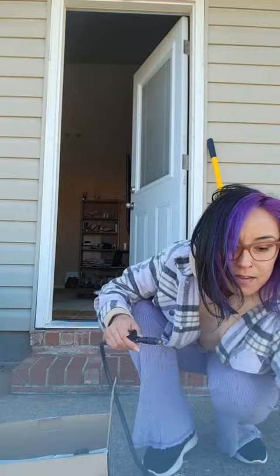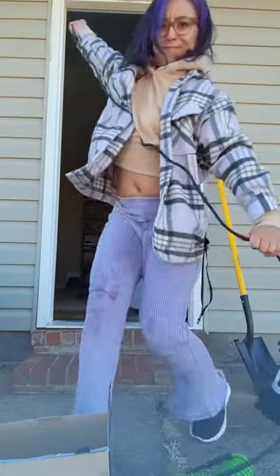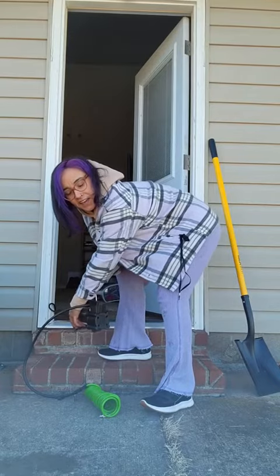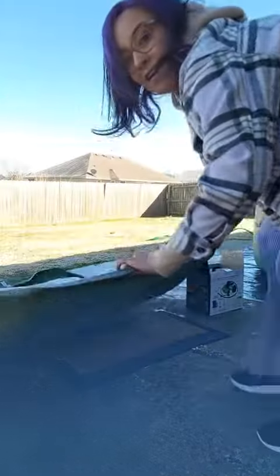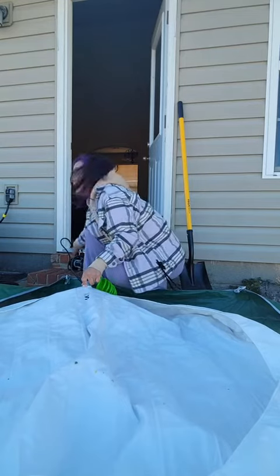Let's see. Got your twisty ties. Okay, let's see if we can get that in there. Let's see how this works.